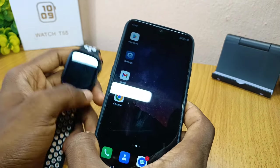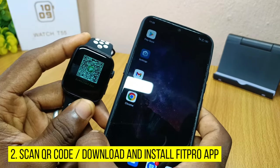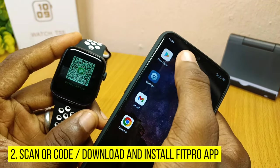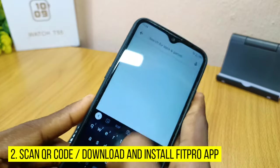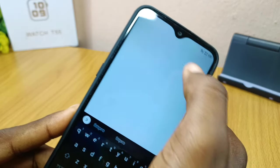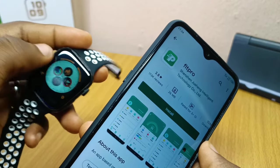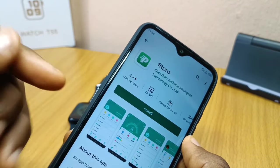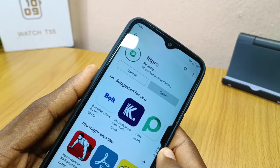Once you have done that, you can swipe left and see the FitPro app right on the smartwatch. You can go to the Google Play Store if you are using Android — just go to the Google Play Store and download the FitPro app. There is also a QR code option on the watch you can scan. If you are using an iPhone, go to the Apple App Store to download it.